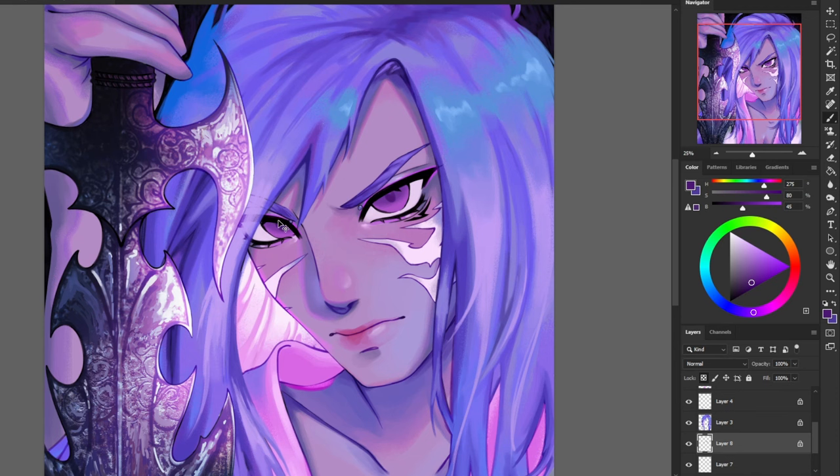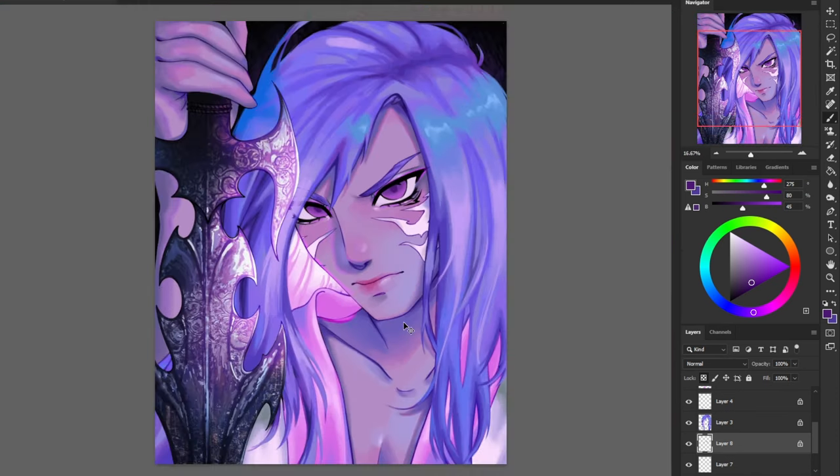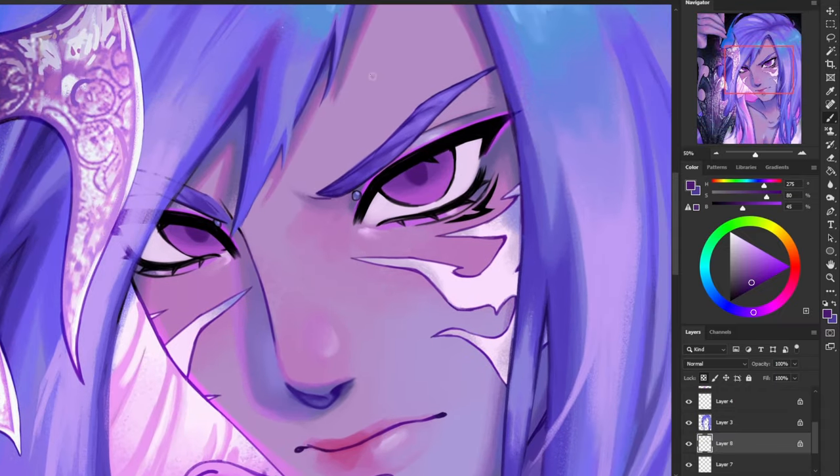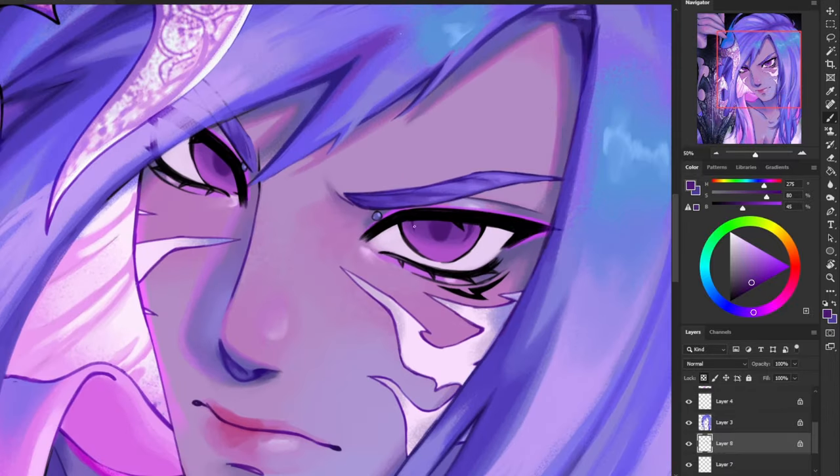Next I'm going to grab a slightly darker color and create the pupils. I like to zoom out a little bit just so I can see that he's actually looking in the right direction, and make sure to flip your canvas just to check. Now I'm going to be adding some lines on the side of his eyes — these are kind of shaped like a crescent moon.